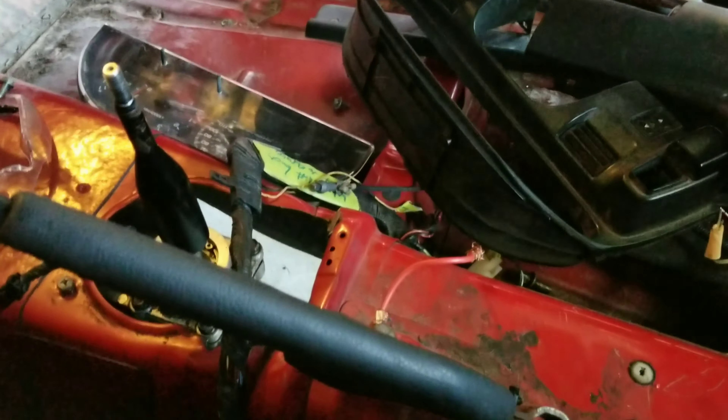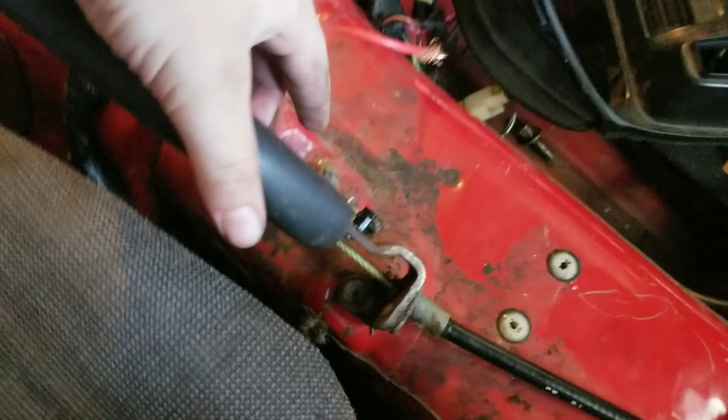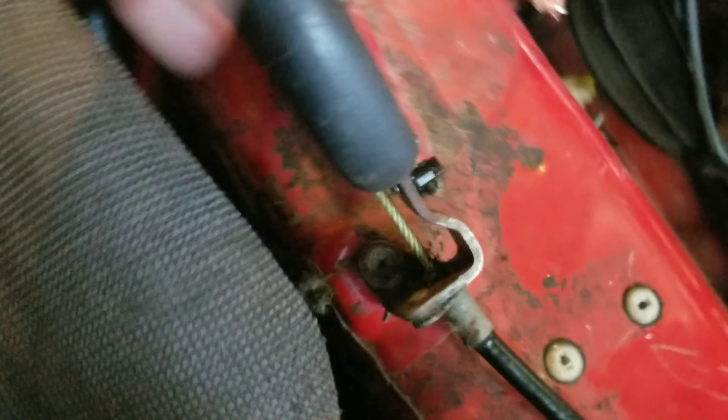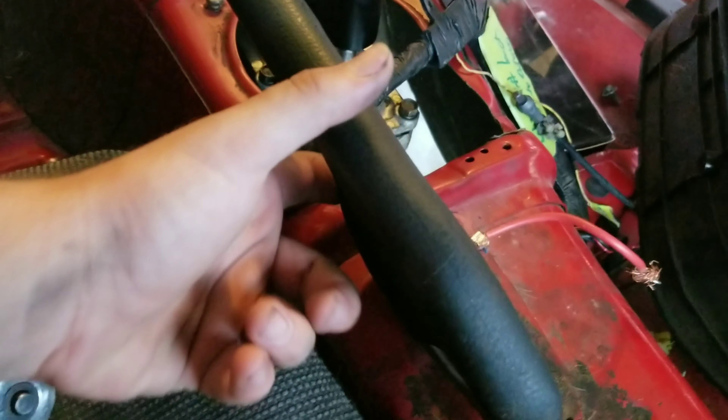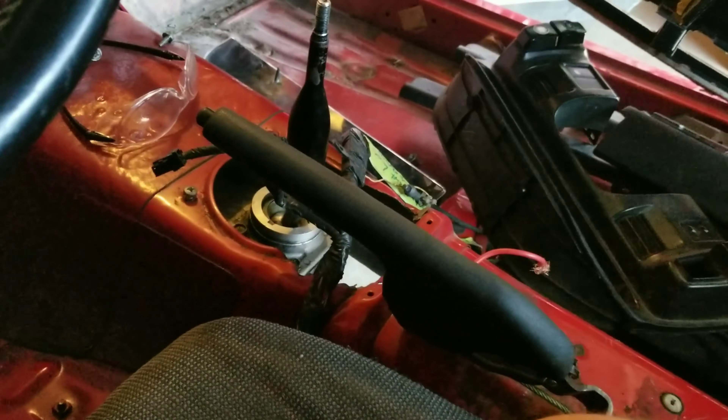Obviously I can't show you putting trim pieces back on because I don't have carpet or anything yet, but put the trim pieces back in. You have a wire that goes on this right here that tells you if your handbrake is up or not. I'm missing a nut that goes on here — should hopefully be on yours. I think it's a little 10 millimeter. I'm just going to steal it off the other one and throw it on here.